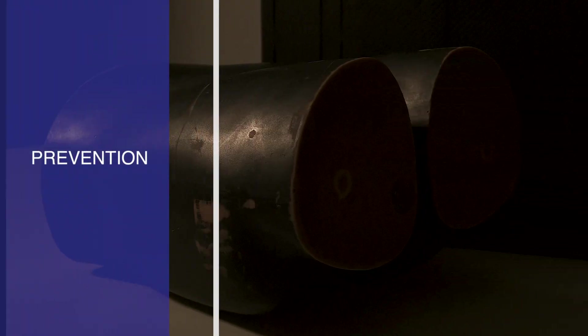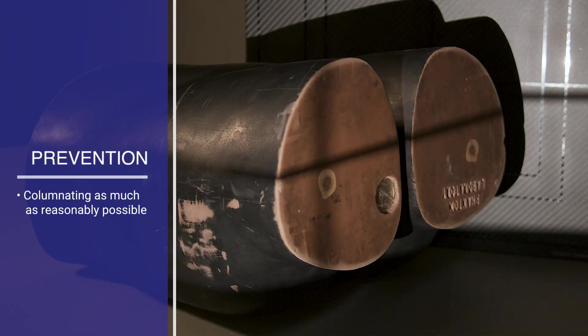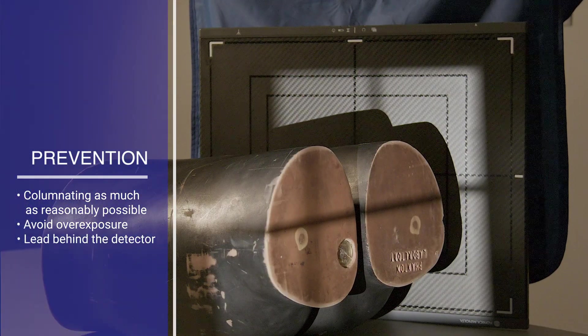There are several ways to help prevent the occurrence of backscattered radiation: collimating as much as reasonably possible, avoiding overexposure, and placing lead behind the detector.